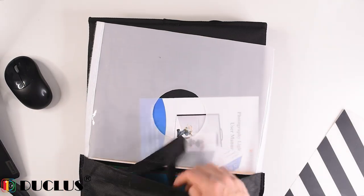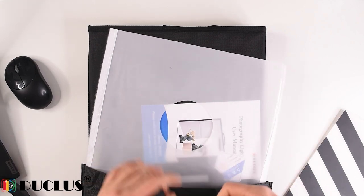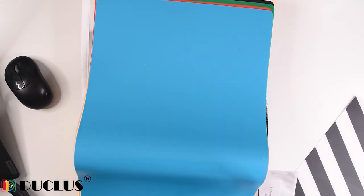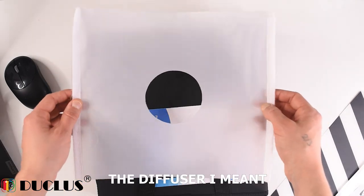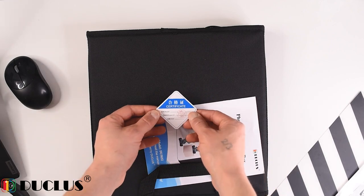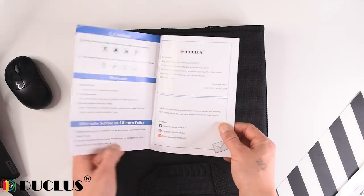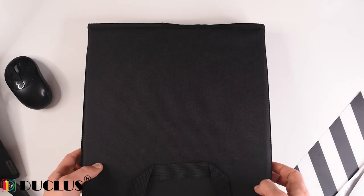Everything inside is nicely organized and very compact. We get six backdrops in different colors. There's also the top part with a hole to take pictures. We have the certificate and the user manual, which is in color — indicating that the product is not cheap. And this is the photo box itself.